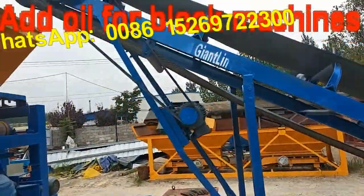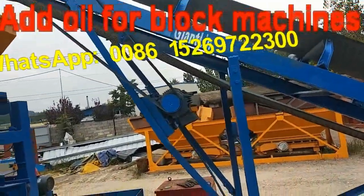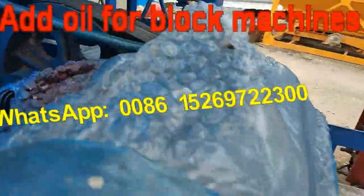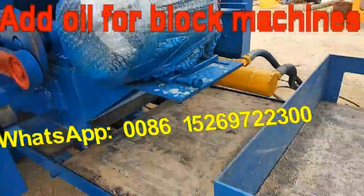Notice the conveyor motor rotation direction. This motor also — you need to notice the rotation direction.